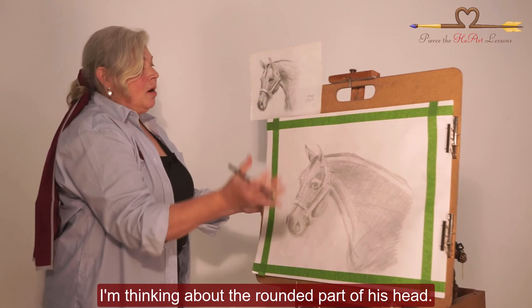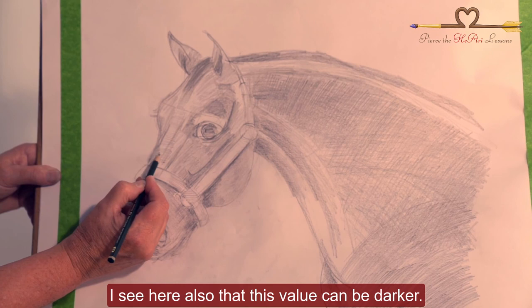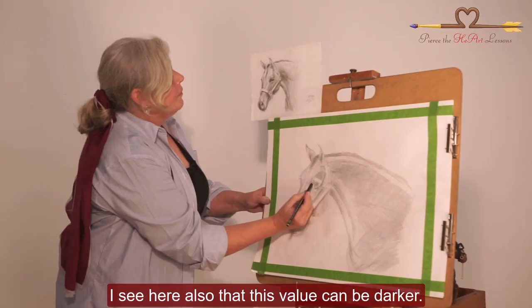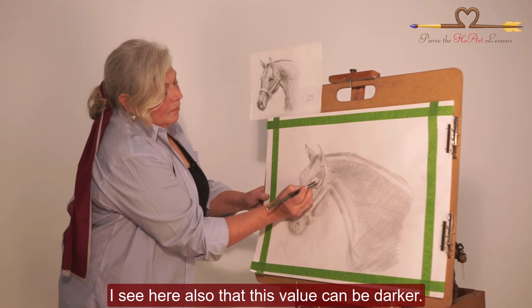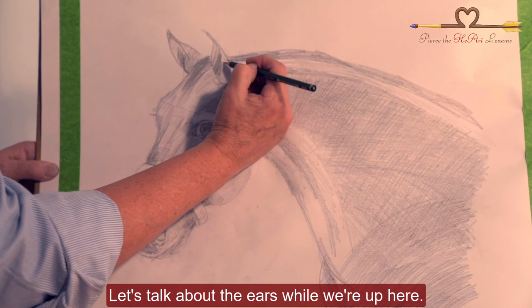I'm following the form of the horse, thinking about the rounded part of his head. I see here also this value can be darker. Because of the bone structure above the eye, I'm going to add in even more shadow.